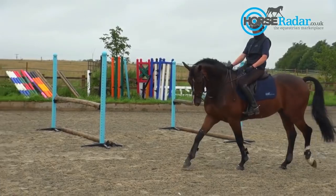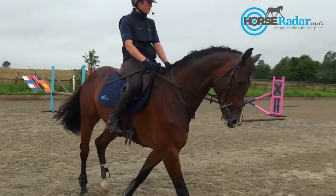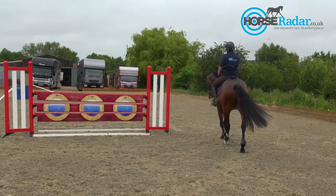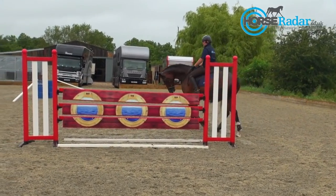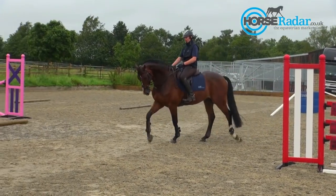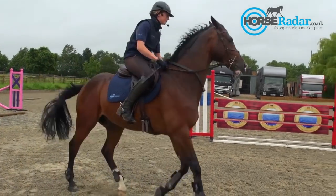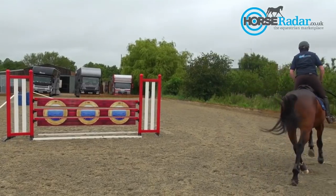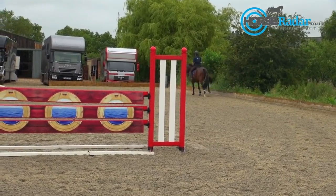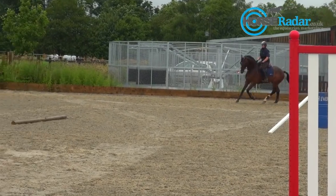I've also put the bounce up a little bit just to challenge him a little bit more. The reason why we're going to put an oxer at the end of the grid is basically that we've really shortened him up, got him on his hind end and really using himself over the bounce — and now I want to open him up and get him to really open his frame and throw away behind over an oxer as he comes out of the grid. So again I'm picking up really good canter, trying to create more of a competition-type canter.